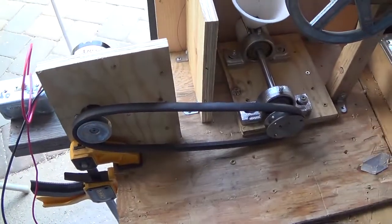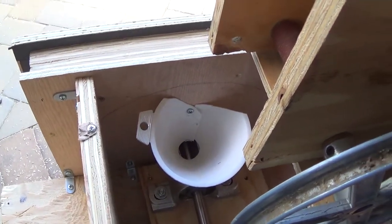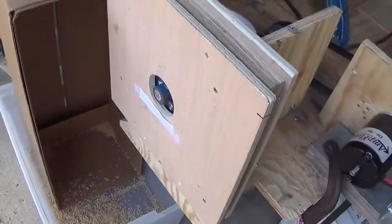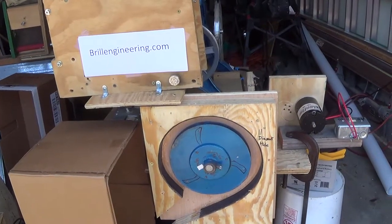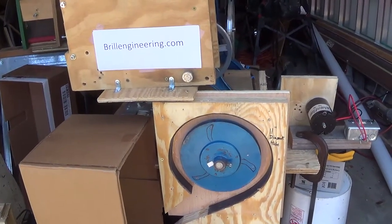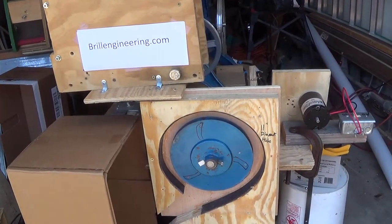We just set this up like that. The rice went down into that funnel right there, and then into the impeller. Our goal here was to put that DC motor powered by batteries on here to verify that someone using solar panels and batteries could in fact hull rice.